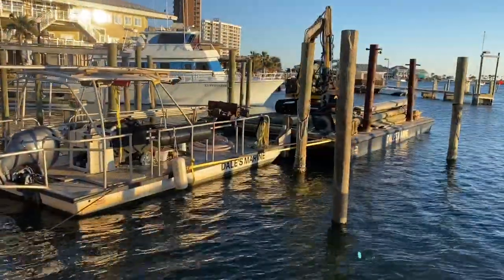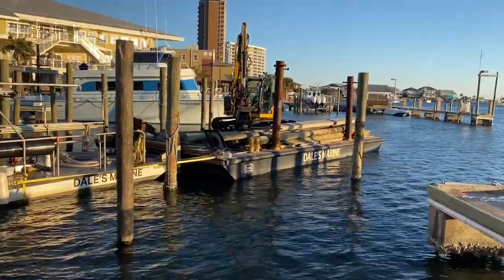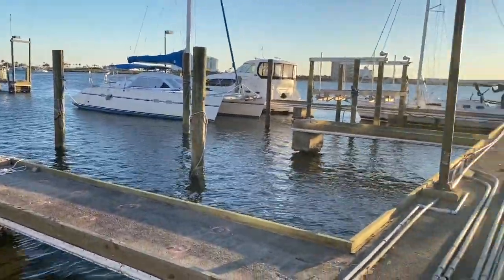It's called a beach marina. Got a couple rotten poles — actually poles that were hit during Hurricane Zeta and probably Sally at the same time. But we've got our barge moored up now. We've been here working all day long replacing pilings that have been sheared off.